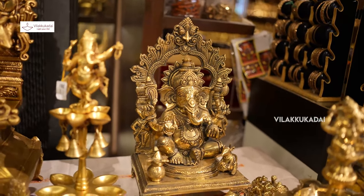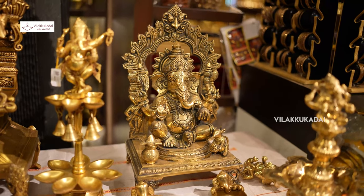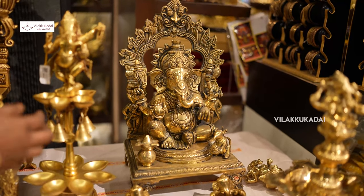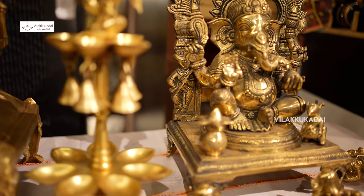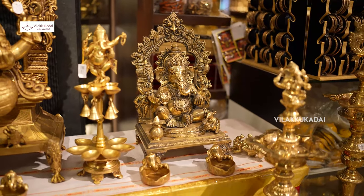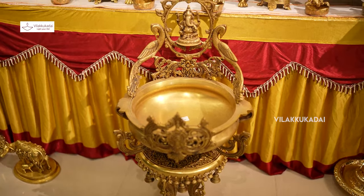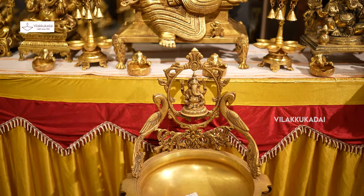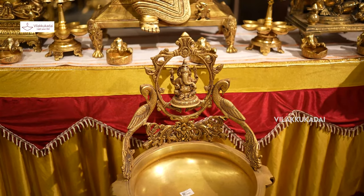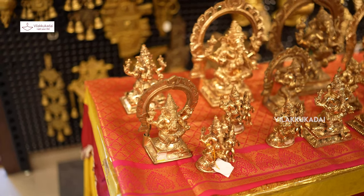You have already seen these things — they are very different. You can use these. The ingredients are made in the pancha. Now we are looking at this table.